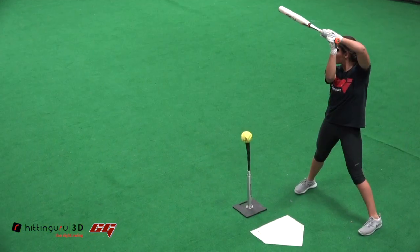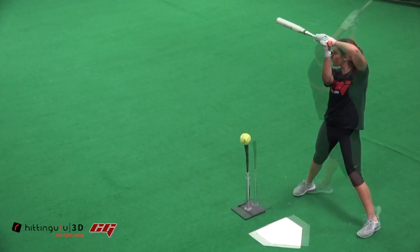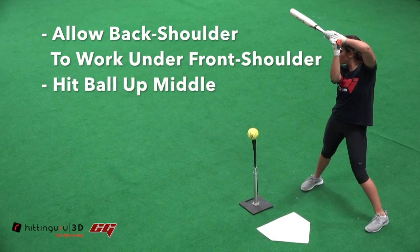Your leverage points for this drill are to be sure to allow the back shoulder to work underneath the front shoulder, focus on hitting the ball up the middle, and exaggerating your extension.